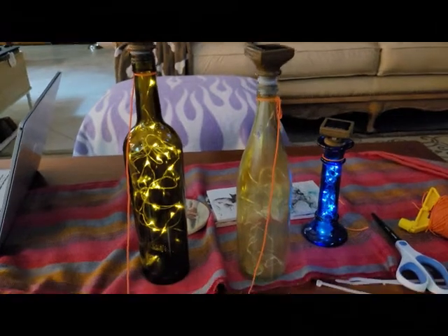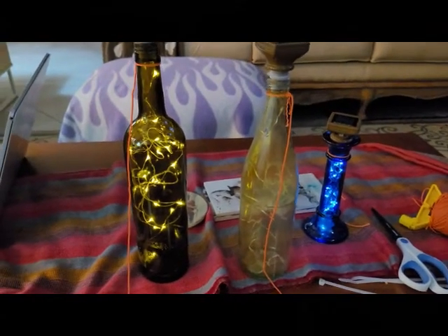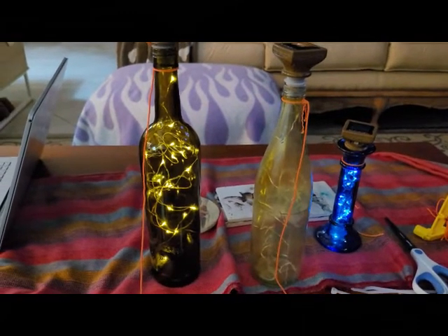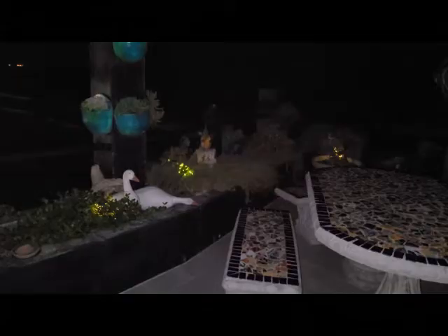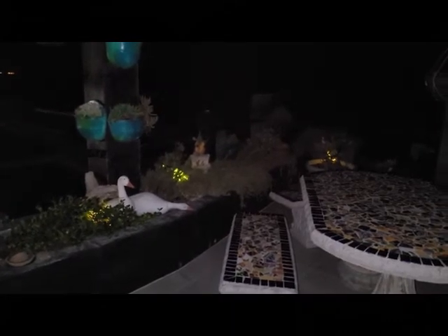Insert your solar light with the gasket on it firmly into the top of your bottle. You did it — you're all done! Now let's find the best place to put them in your garden. The trick is to put the bottle underneath and entwined in with your plants, and yet have the solar light facing the arc of the sun.